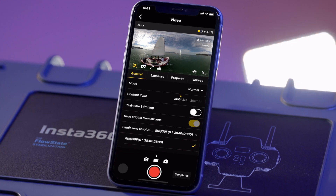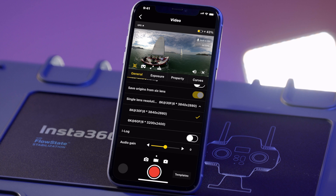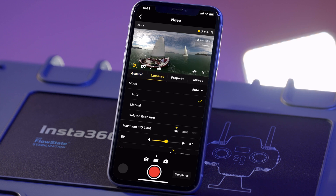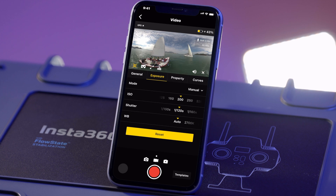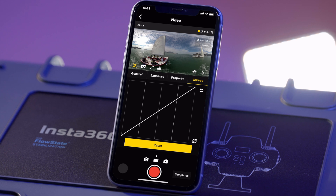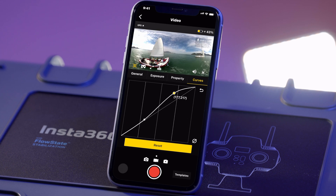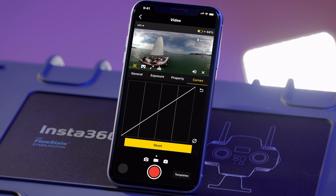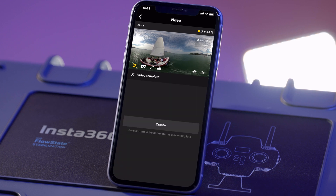You can configure basic shooting settings under General Menu and fine-tune the image under Exposure, Property, and Curve Settings. You can tap Template in the bottom right corner to save the current parameter setting for your next shot.